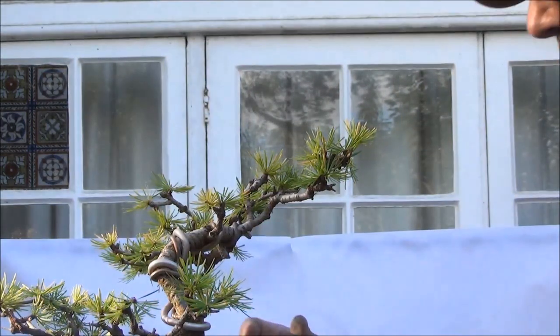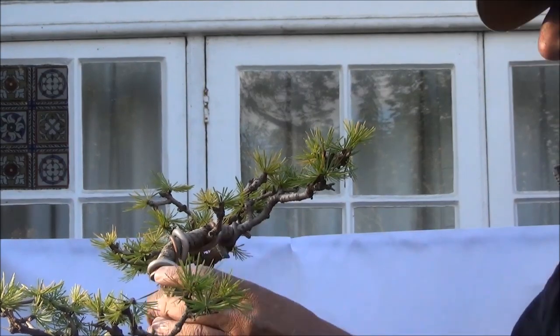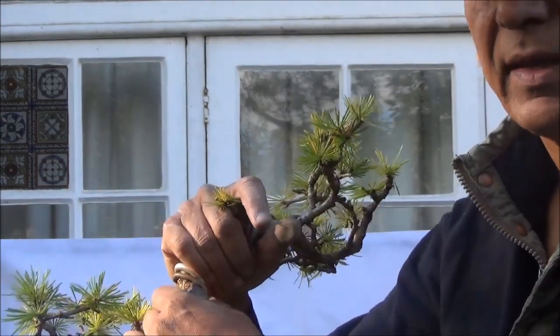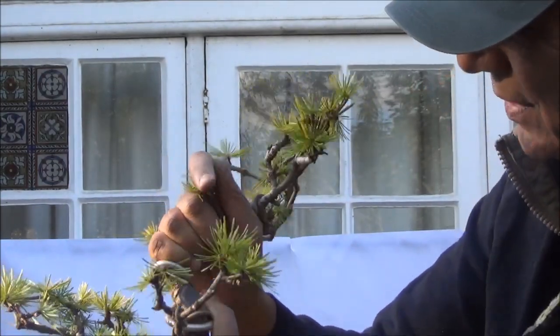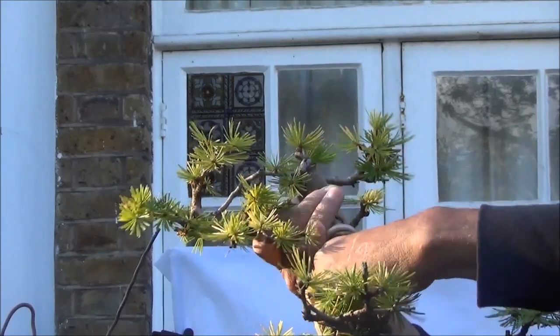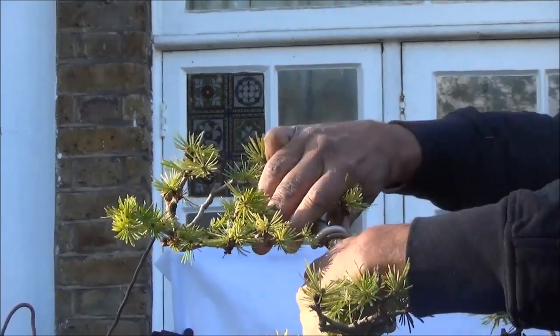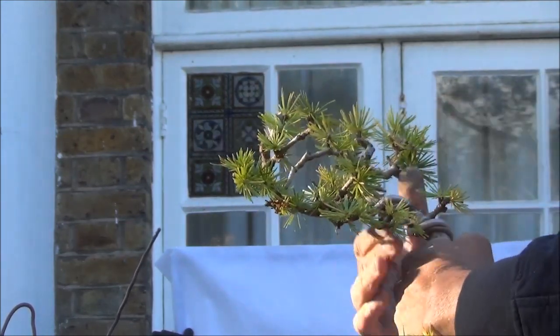I have wired about three or four branches including the apex and will now sort of twist it to bring it around to where I'd like it to be. It's quite tough — it's really thick, this branch at the top, and that's the one I want to try and turn.